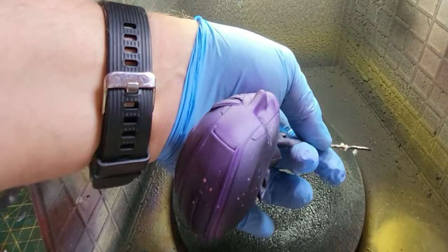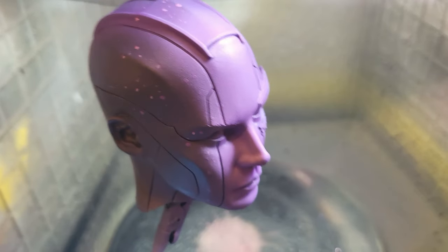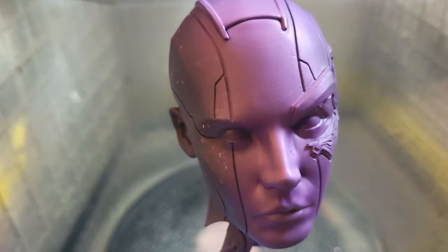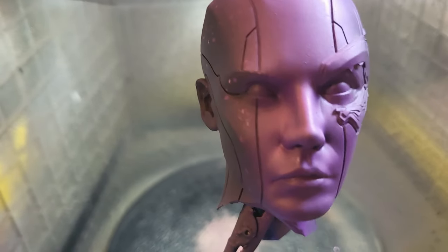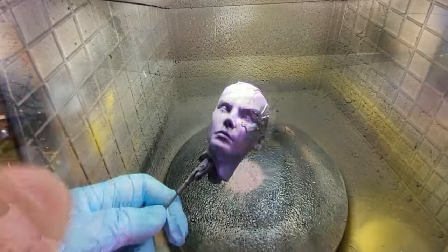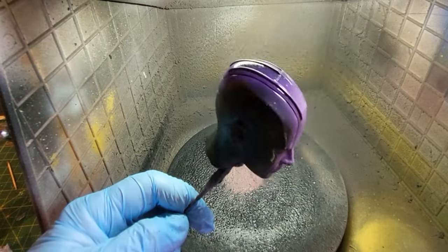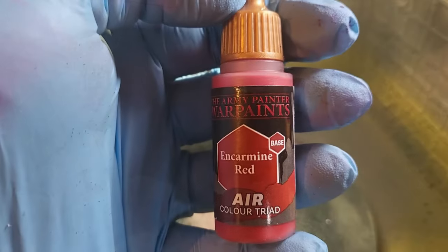I'm just going to use this top-down to lighten up the purple. Splatters don't matter because we're going to cover those with paint - just be careful when you're painting. Now I'm going to take some Rustoleum Crystal Clear and varnish that on because I want to protect that purple as much as I can from the next stages of the masking and the painting.